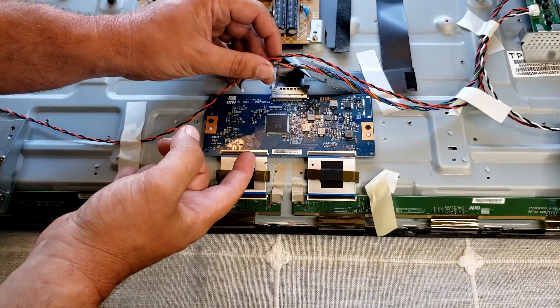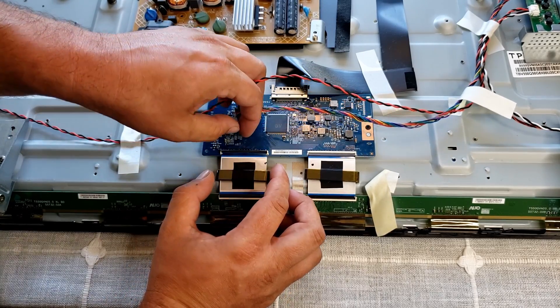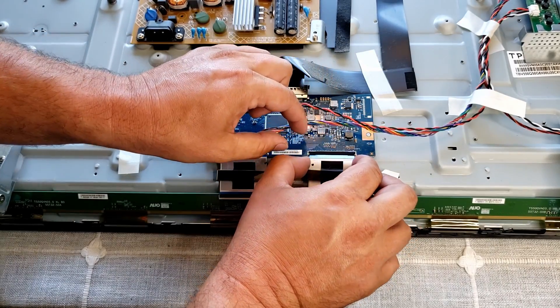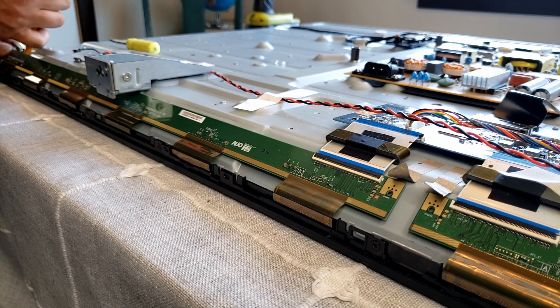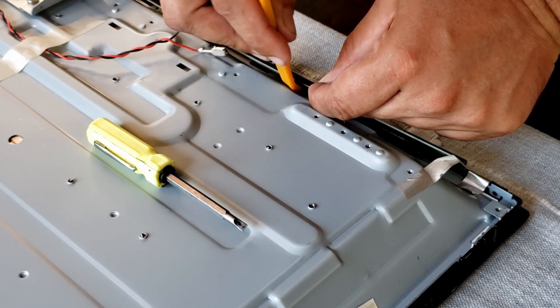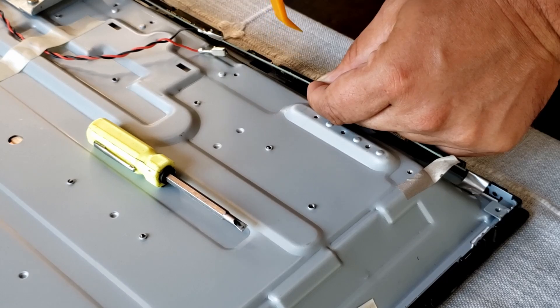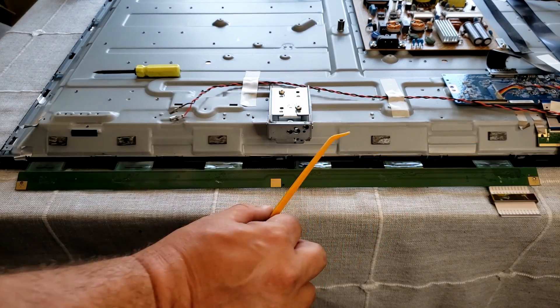Next up is to get the main screen driver connectors undone — these are the flip-up latch style. Once you flip up the latch the ribbon just kind of slides up and out, and I do both of those. Now the tricky part is to pry this board off the frame of the TV — mine was held on using double-sided adhesive. I've seen other models that use screws, so I used a plastic prying tool and just gently put pressure on that double-sided adhesive until it finally released, being careful not to damage the board in any way because that would be it for this TV. There were five of those double-sided pads that I had to pry away.